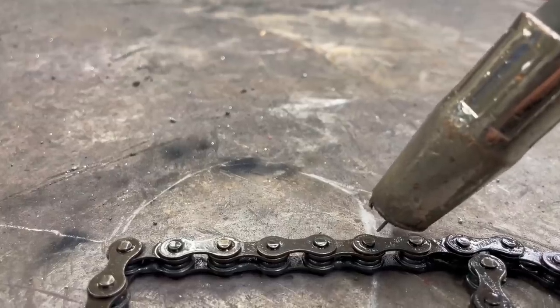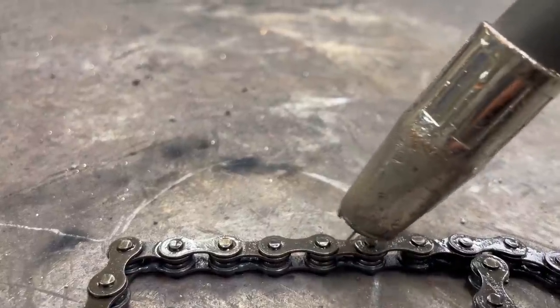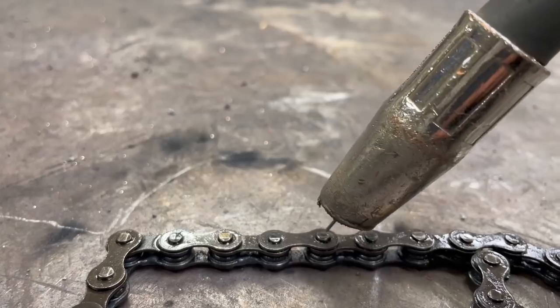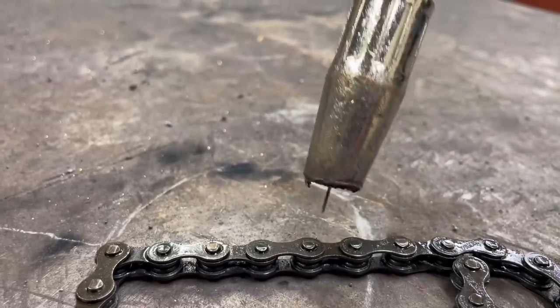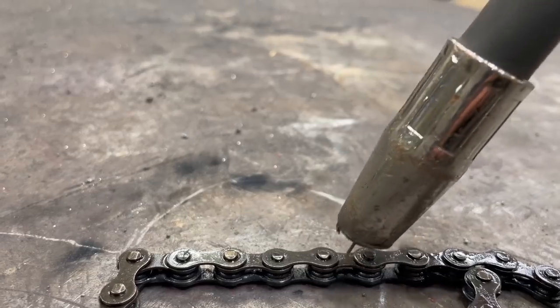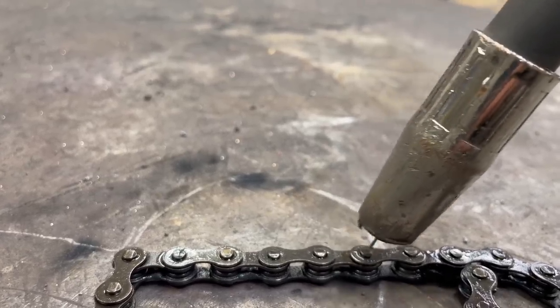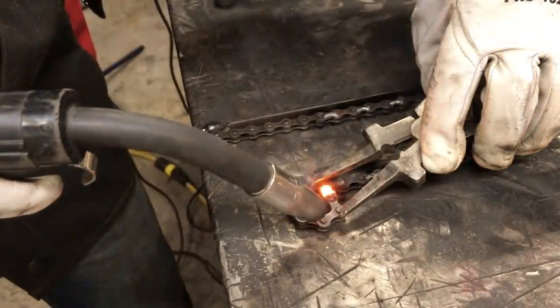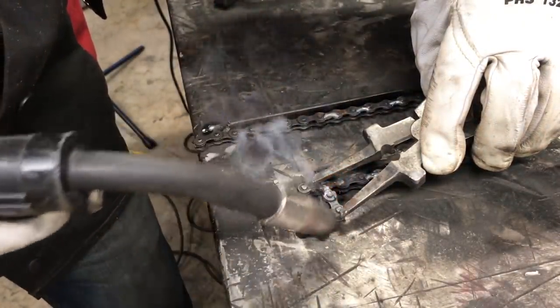When you weld a bicycle chain, since the link is so thin, if you're going to angle your gun, you want to angle it in the direction of the link. You don't want to go off to the left or right because the material is so thin — the bead is going to be about the diameter of the link itself. This way it's going to retain that curve.